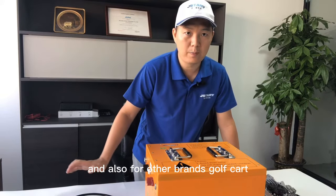So EZGO, Klopka, Luiton, and also 400 grand golf cart.